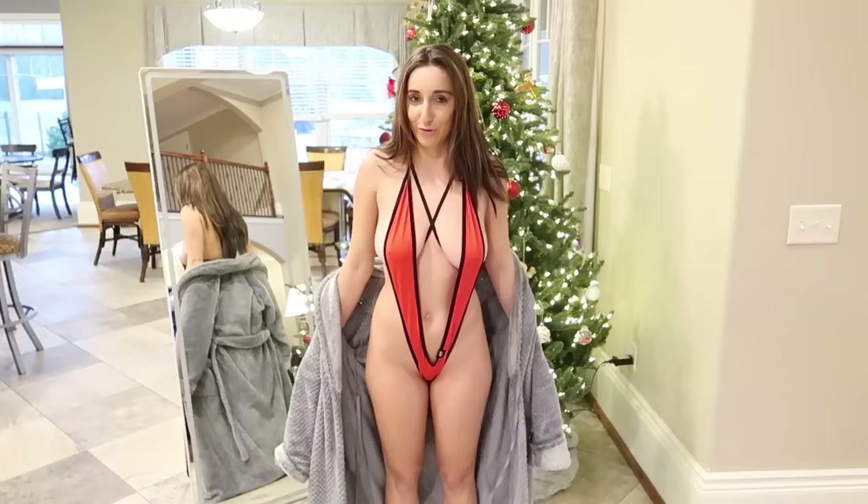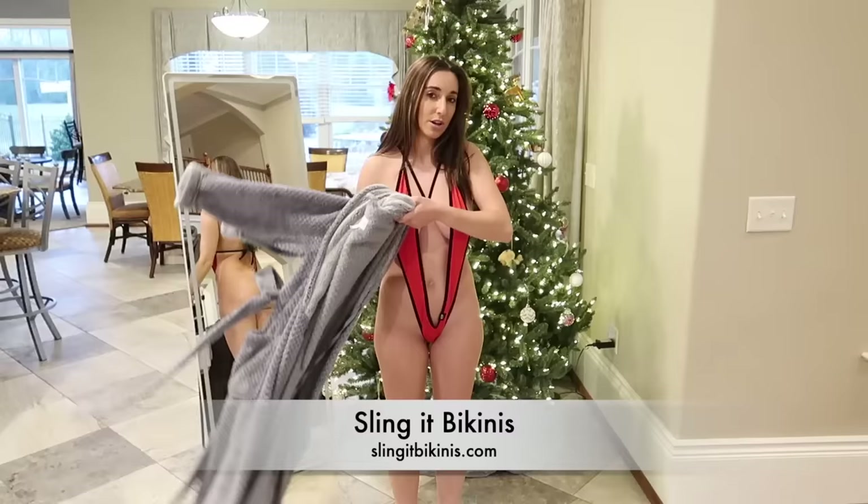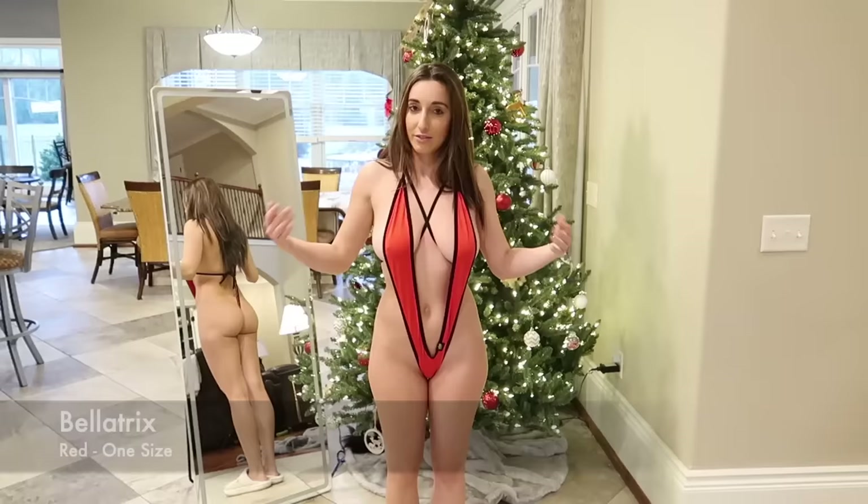First slinkini. All these slinkinis are from Sling It Bikinis — I'll link them in the description below to their website if you're interested in any of them. Bellatrix is the first one. They're all one size fits all with a lot of adjustment opportunities. This is red, as you can see. Very, very, very sexy.